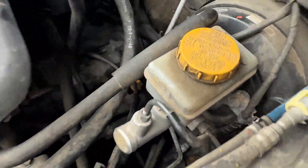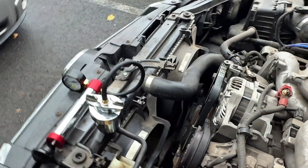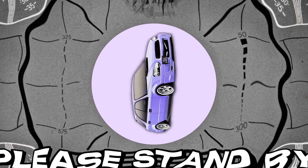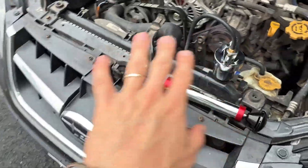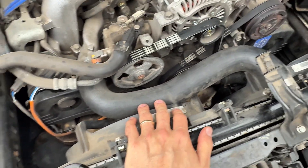Another good place to look is the heater hoses, which are back here — these are as dry as a bone. Then look along the bottom of the radiator as well. This is an aftermarket radiator made out of cheap material, so they like to crack along the bottom too. But the top hose area is where it's leaking — that's the culprit.